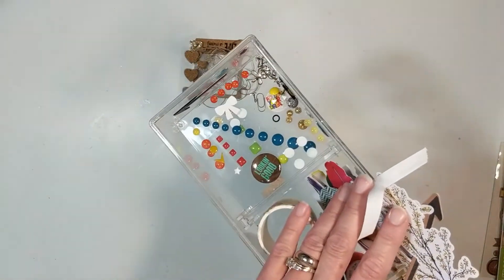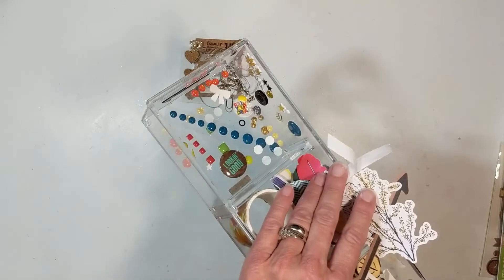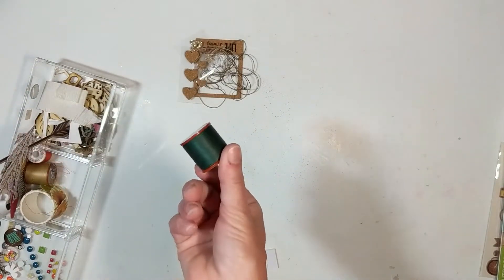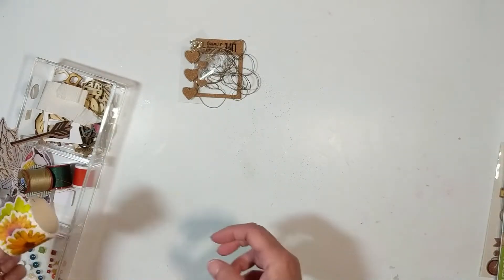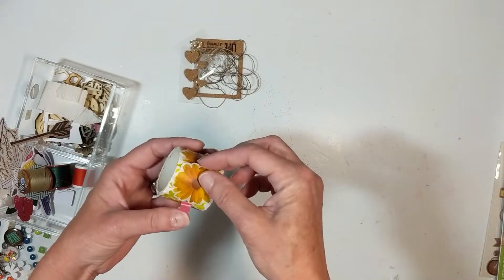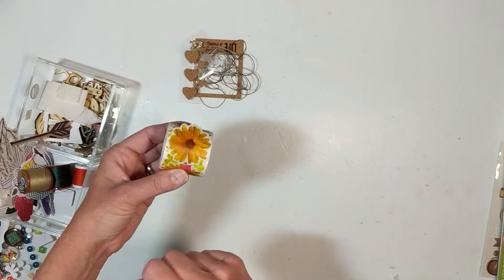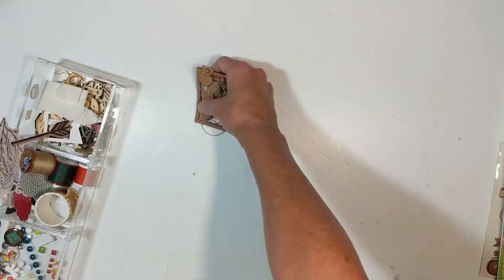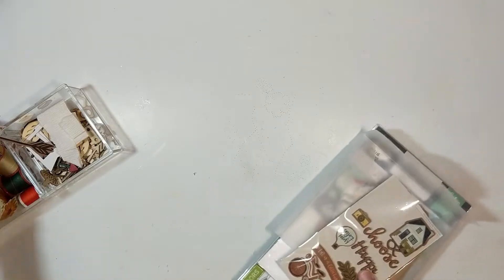I have enamel dots in colors I thought would coordinate. There are some stuck together — you can see them there. I also brought in thread in green, gold, and orange. I also picked up a small item at Walmart while getting a gift for my secret sister at Heather's Crafty Life Retreat — I'm not sure if I can add those but they're cool. And that is my kit, ladies! Now we're going to get started cutting up my paper.